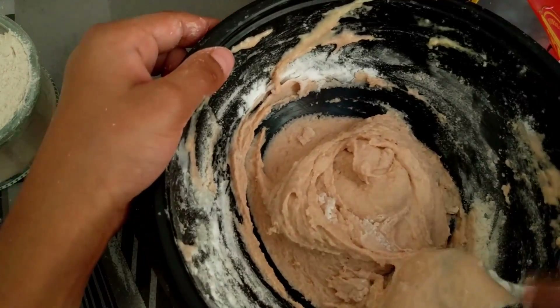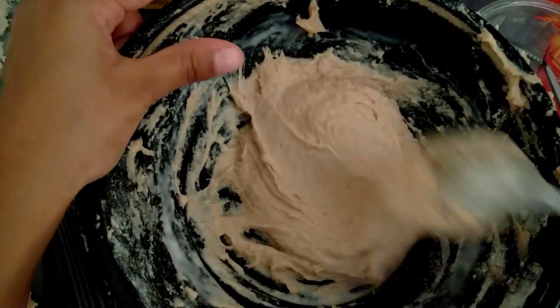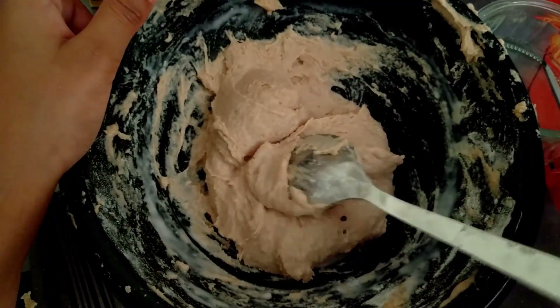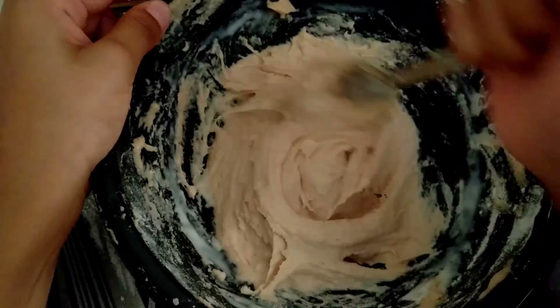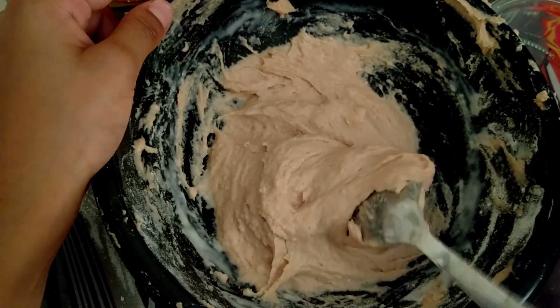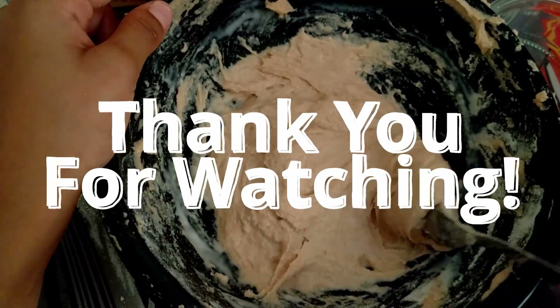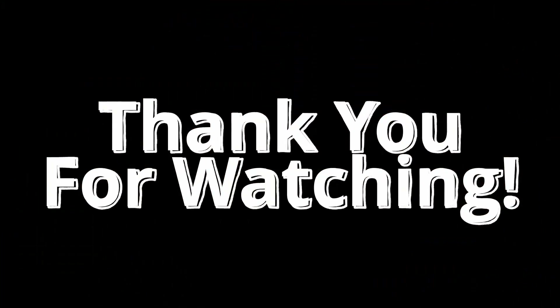I will mix this properly. Okay, so I mixed it so much but nothing is happening. I'm thinking this is going to be a fail because nothing is really happening even though I'm mixing a lot — it just got way harder and it's really not doing anything. So this is a fail, guys. Thank you guys for watching this video, please subscribe and like this video, hit the notification bell, subscribe to my channel, and I'll see you next time. Bye everyone!